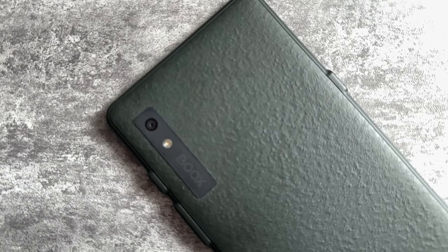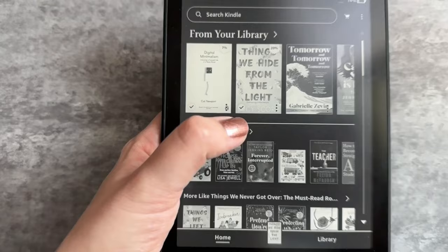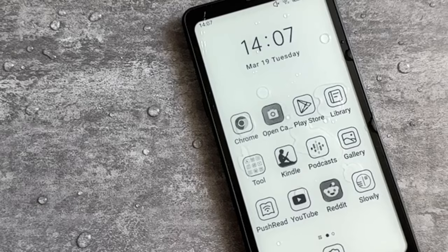Before jumping into the technical specifications and software, I'd like to take a look at the hardware. The Boox Palma comes in black or white housing and is composed of a hard but textured plastic, which makes it easy to hold. If you're used to holding a larger cell phone, you'll appreciate the ease of usage in the hands, unlike bigger e-ink tablets or the Kindle, which can be a challenge to hold one-handed.